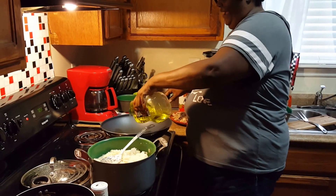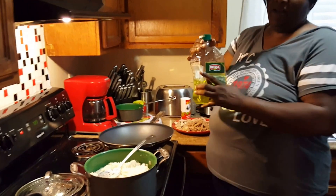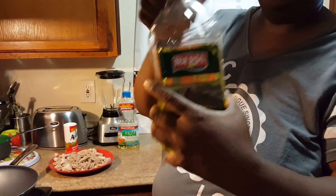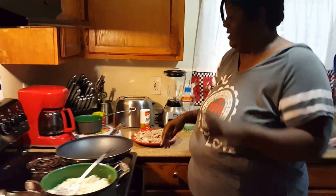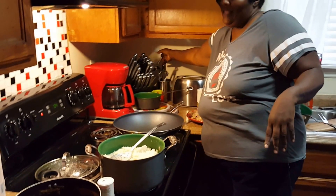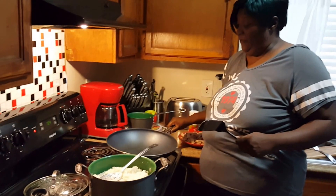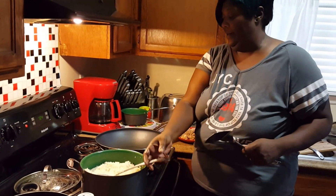Now I got my little wok pan going. I'm about to put some olive oil in here. You can use whatever kind of olive oil you like — me personally I like Iberia. Iberia has a really good olive oil. I'm gonna let my pan get a little bit hot, and once my pan gets hot then I put the grease in there.